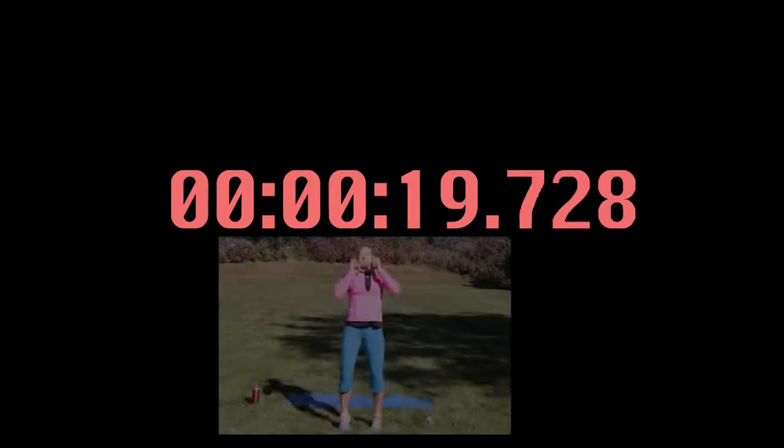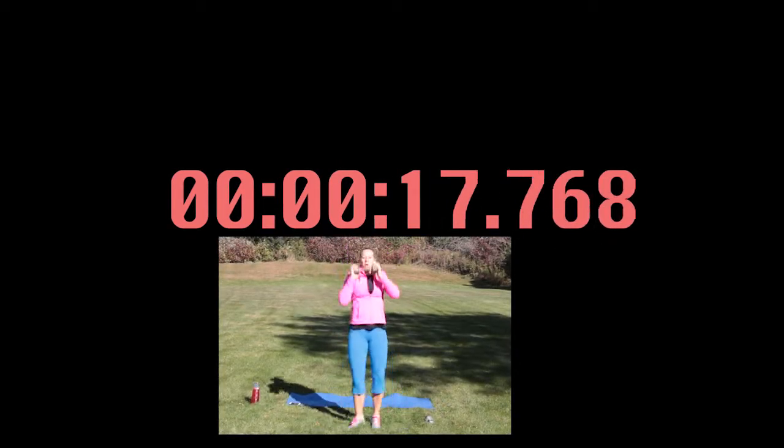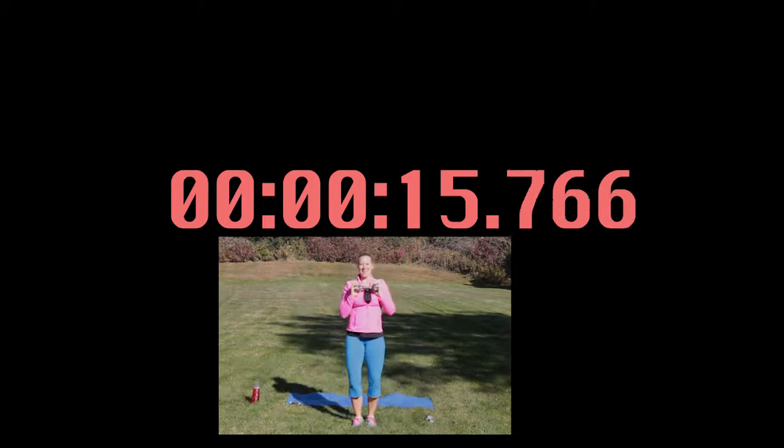Grab a little water if you need. We're going to start right back into those dumbbell jacks — 20 more seconds of work. Going down and up with that weight. If you need to, you can always drop the weight if it gets a little too hard. Halfway with this one. Making sure you're breathing. And rest.